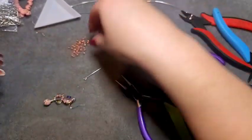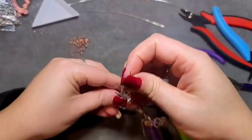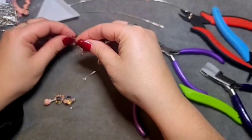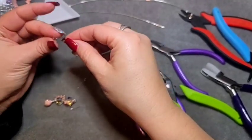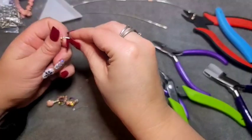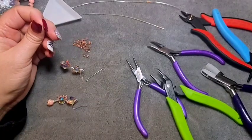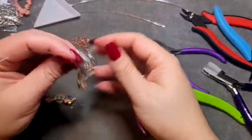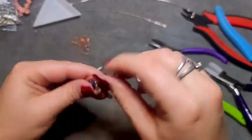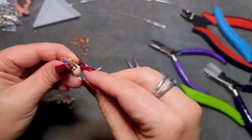We're just going to thread on some more of those bicones — we need five of them again. It didn't work out very well last time trying to pull them off the bead mat, so I'm just going to thread them on with my fingers. Once you have your five on, come around the side of this bead, pushing it up as much as you can so that you have room to work.